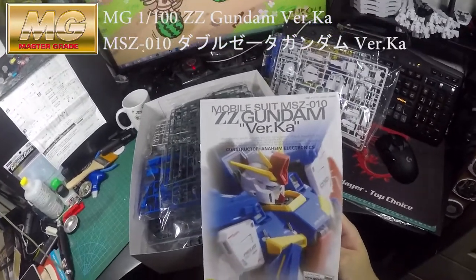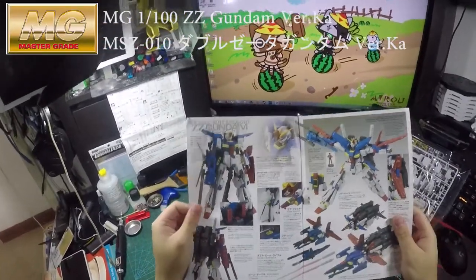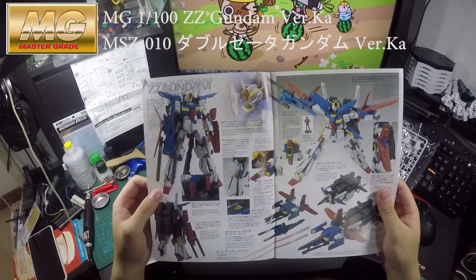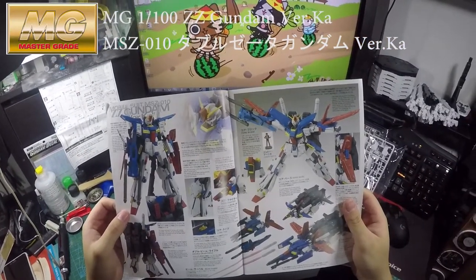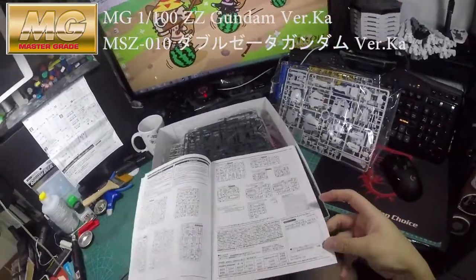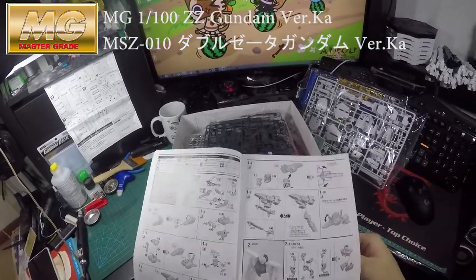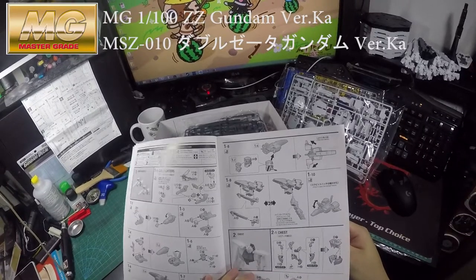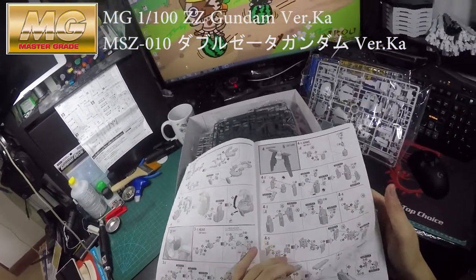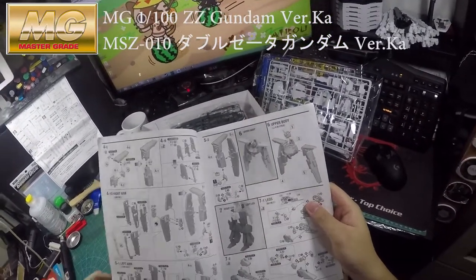Wow, jesus christ, this looks so good! My god, it looks so great. You've gotta get one of these — if they have it in your local store or wherever, just get it. Jesus christ, this looks so nice.